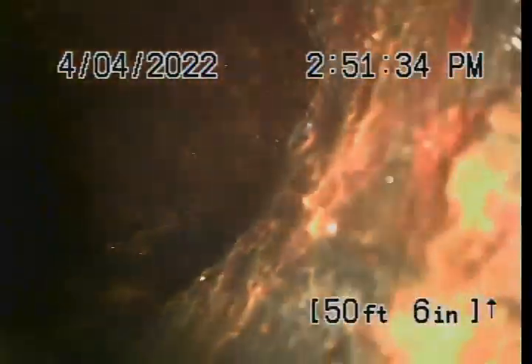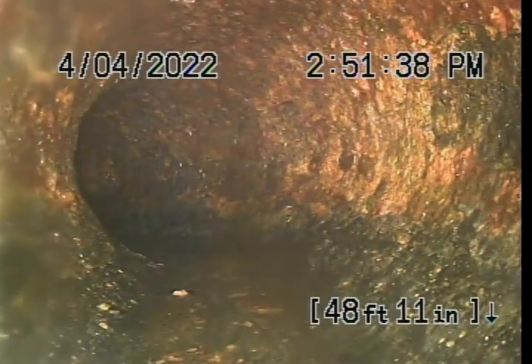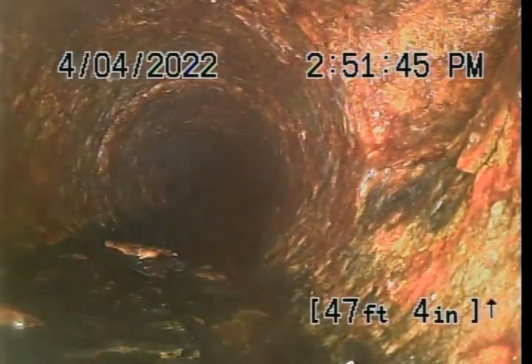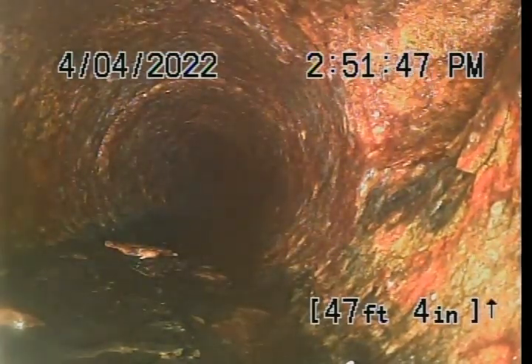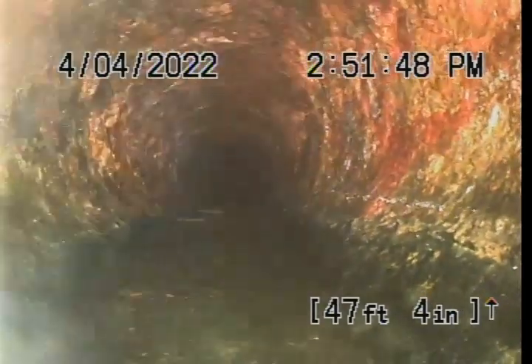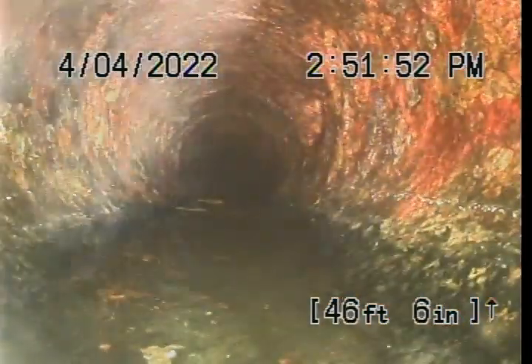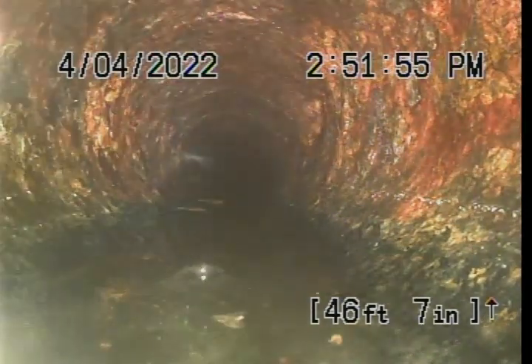Then I'd probably just tie it back in, throw a Y coming out of the ground. Because that pipe is intact — right after that Y that we were looking for. Oh no, that's on the far side, that's toast over there. So that's all gone.